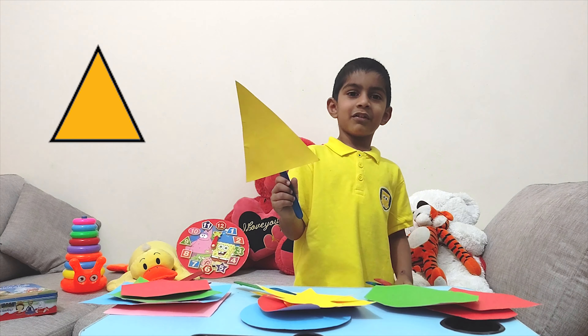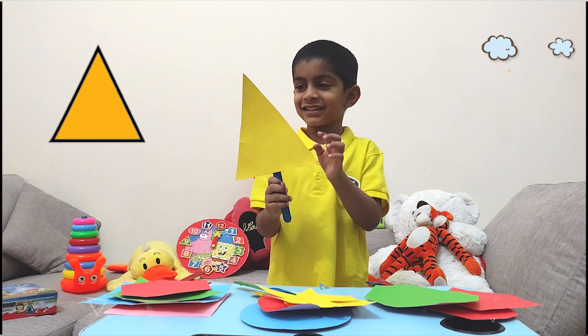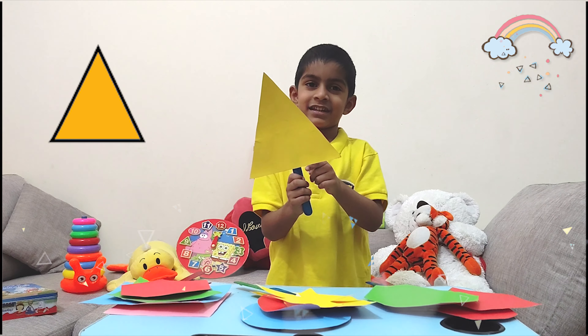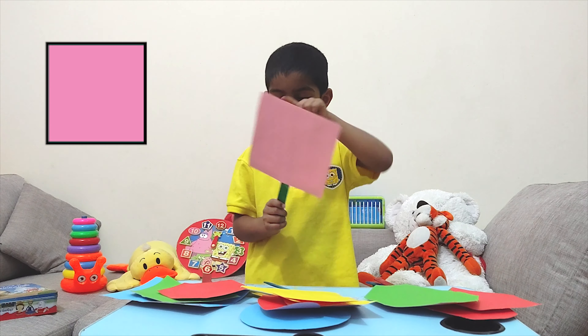Do you know what shape it is? It's a triangle. It's three-sided. One, two, three. The square has four sides. One, two, three, four.